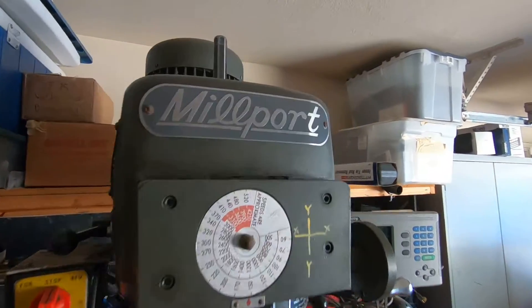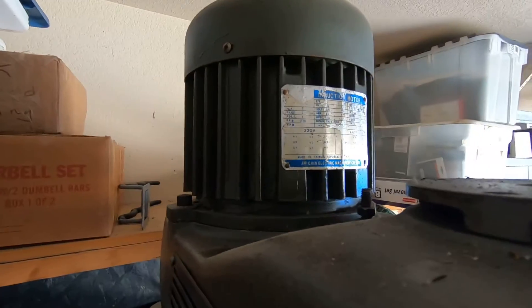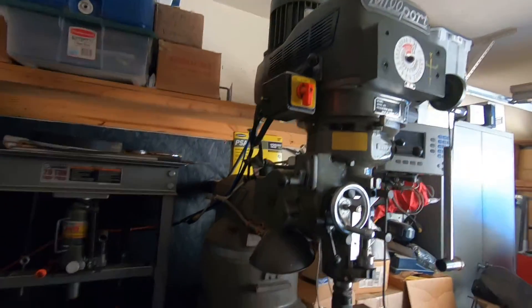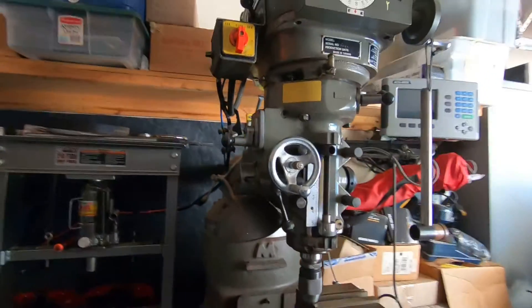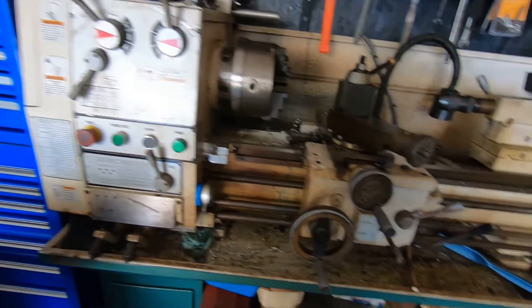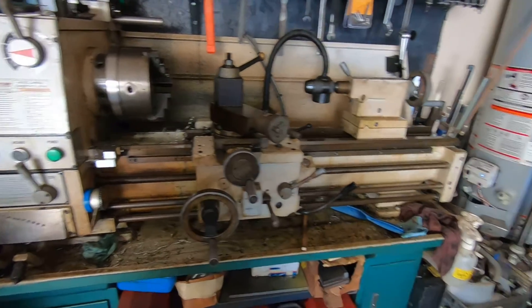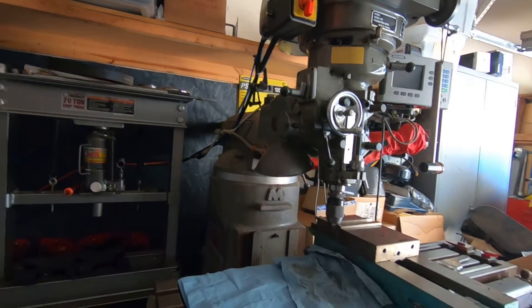I have a Bridgeport clone vertical mill by a company called Millport — it's a variable speed mill with a three horsepower three-phase motor. When I bought it I had to figure out how to get three-phase power to it. I have a lathe over here that's 220 single phase, so that was never an issue — I wired it right into the existing power in my shop. But the mill was a different story since it has a three-phase motor.